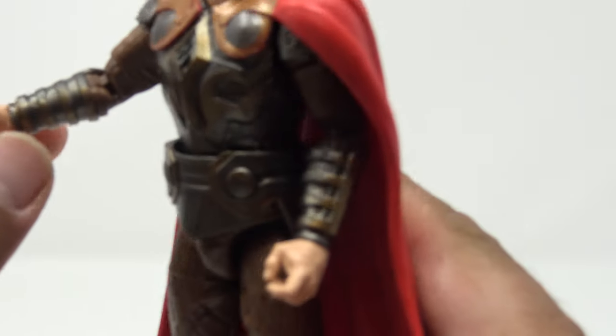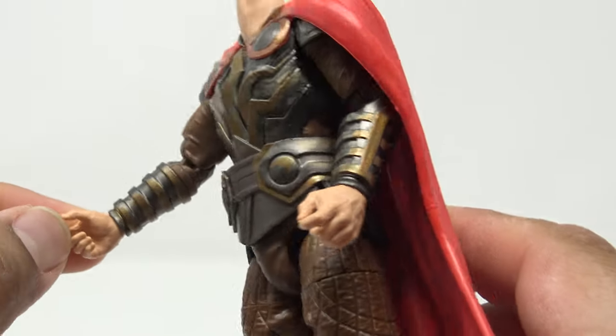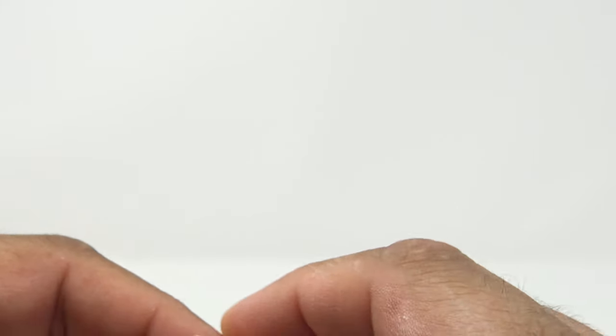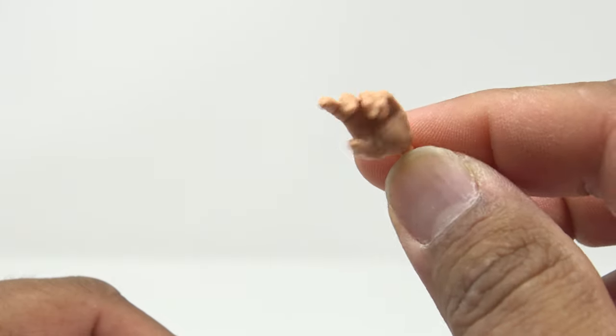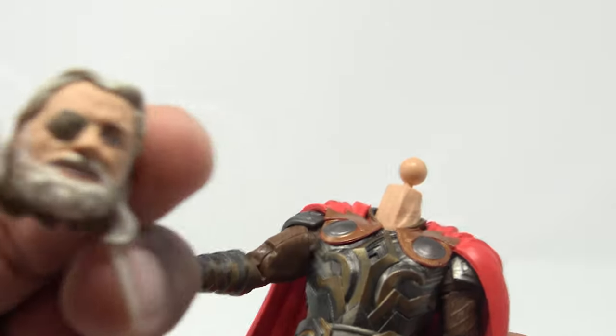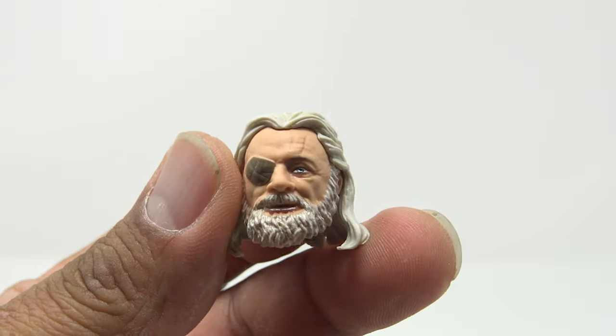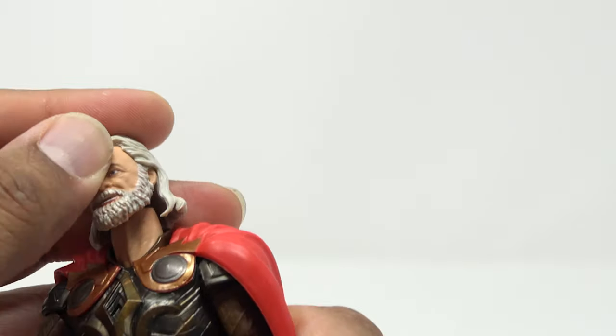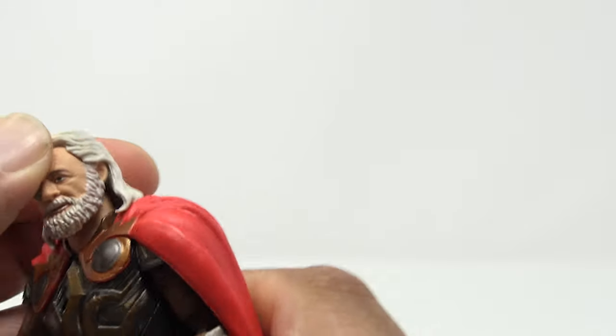Into accessories — he does come with two extra sets of hands. On his hands we have trigger finger grip hands, a fist, and an open hand — more for cradling the spear. He also comes with an alternate head sculpt with more of a smiling, open-mouth expression.